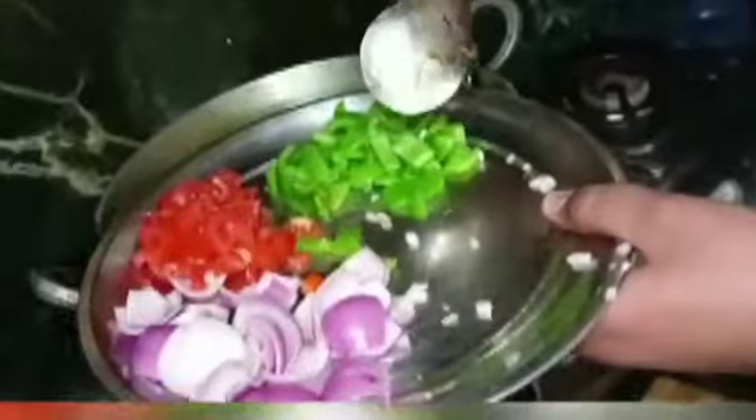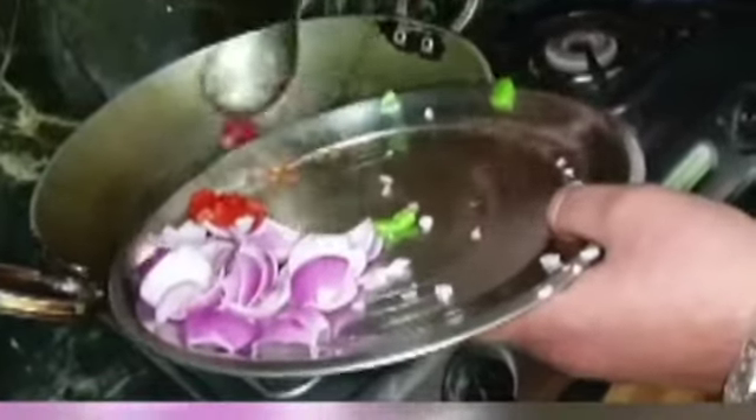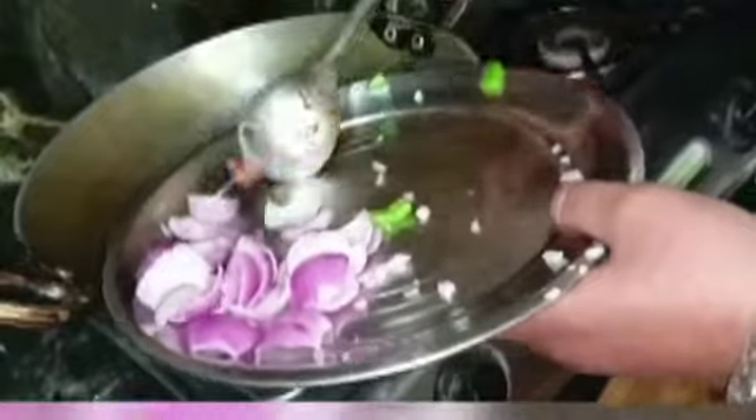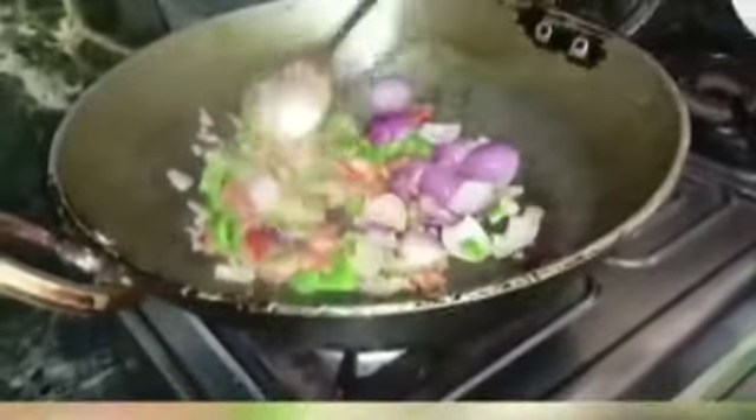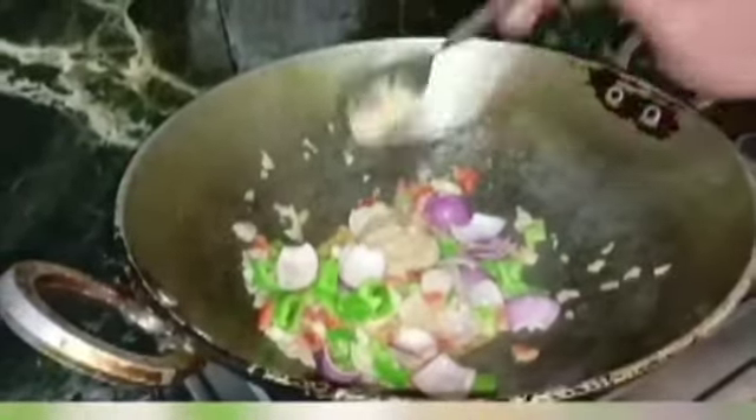Now we will add some shimla mirch and tomato. Now let's add a little ginger and garlic paste.